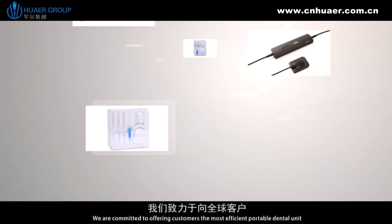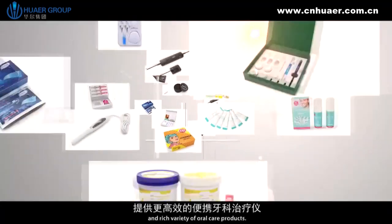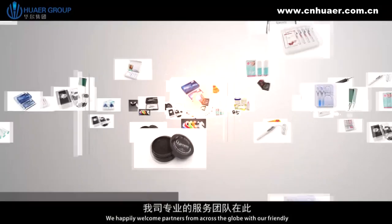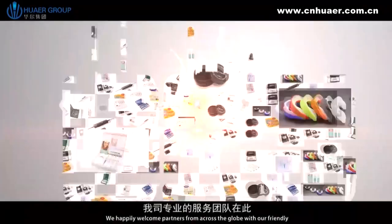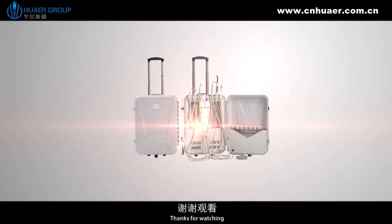We are committed to offering customers the most efficient portable dental unit and a rich variety of oral care products. We happily welcome partners from across the globe with our friendly and professional support team. Thanks for watching!